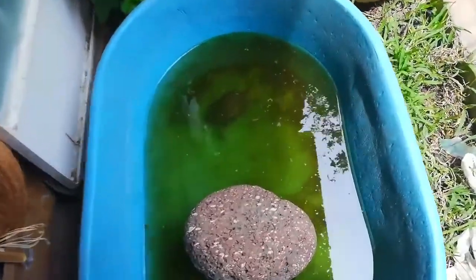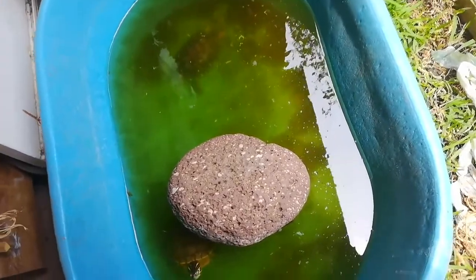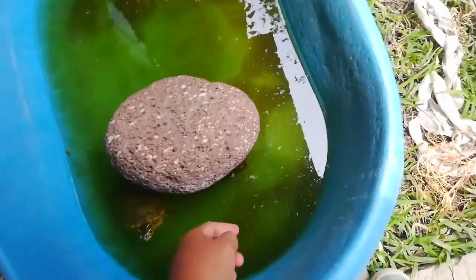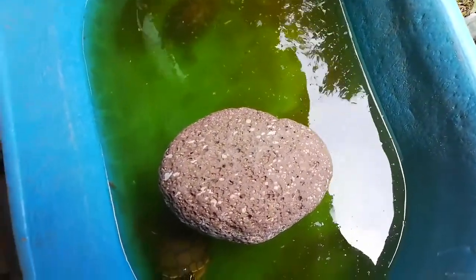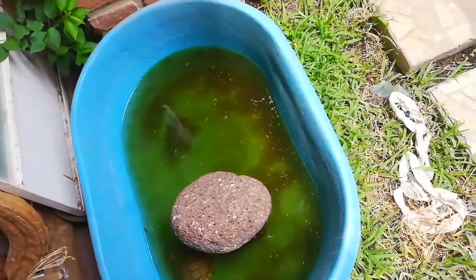Hello guys, welcome to my YouTube channel. Today we are going to change my turtle habitat. Look at this — this is the small habitat that I have for my turtles. We have a red slider turtle and a painted belly turtle. It's a painted turtle, so in this part it's kind of green.